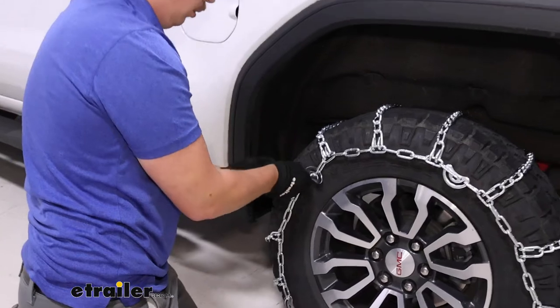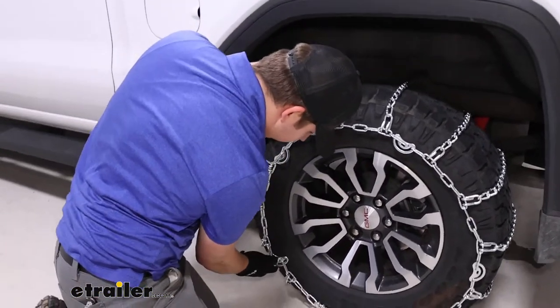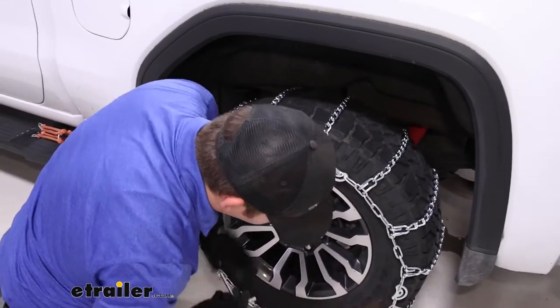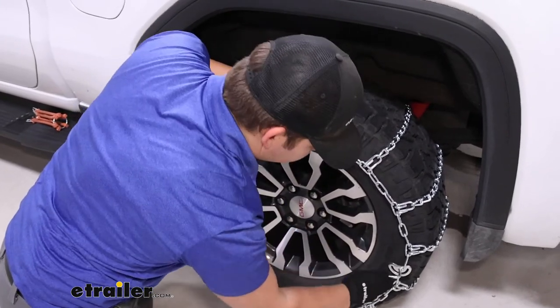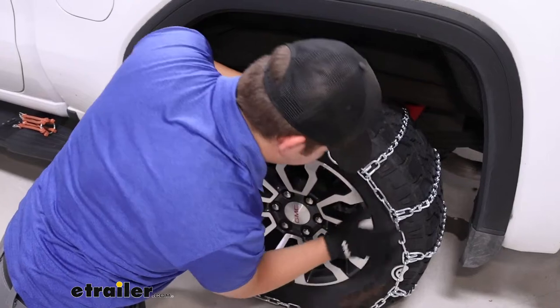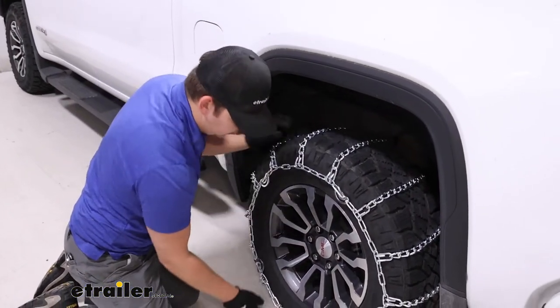So we use the included tool to twist those cam tensioners shut. And if need be, after we've done all four, we can go back and tighten things up. That fourth one is giving us a pretty good hold, especially near the top here — everything's feeling pretty solid.